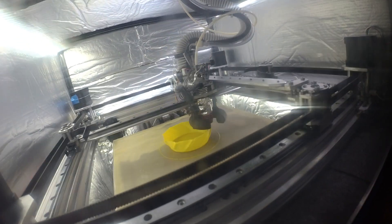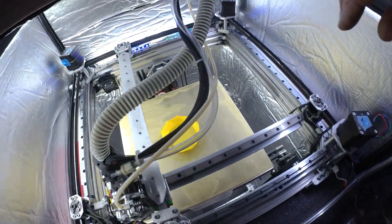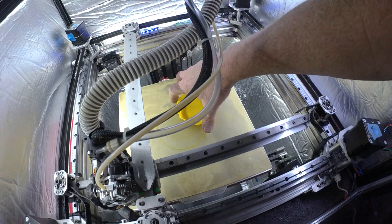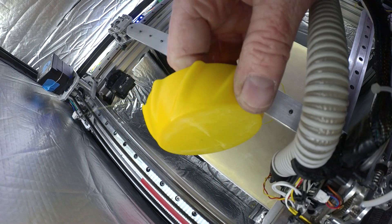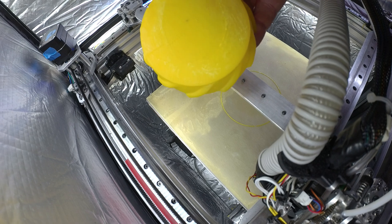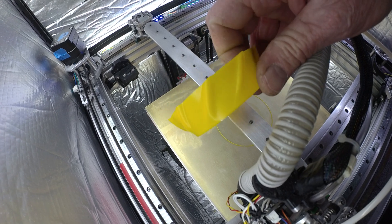I'm going to stop it and we'll take a look at it. Make sure it sticks — it might be hard. This color is just horrible for photography, but man, these lines are so clean. Sorry about the filament color — I need to load a different color in there. This is minty fresh right here.